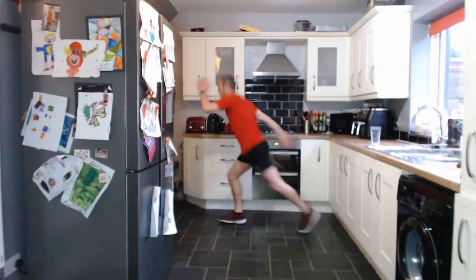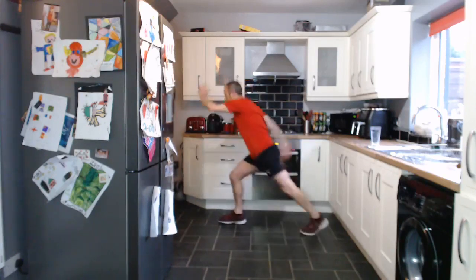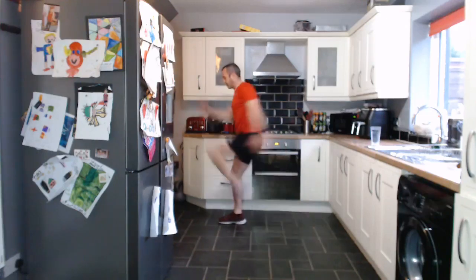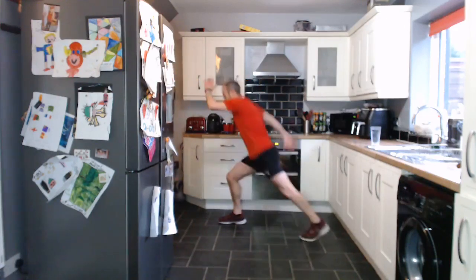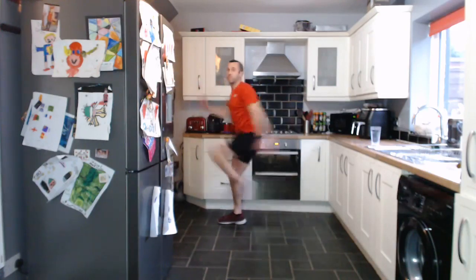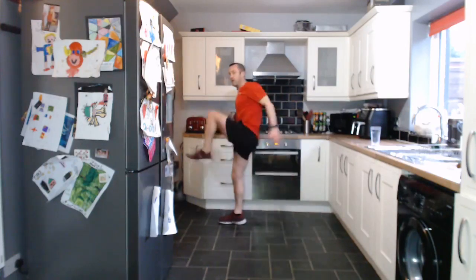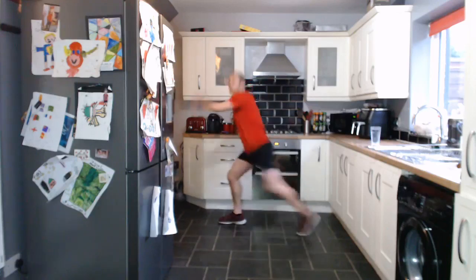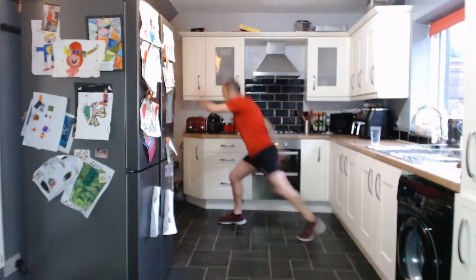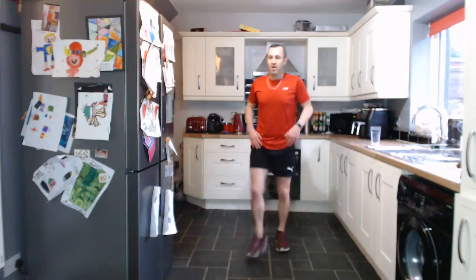Let's go. One side — because we've done the other. That's it, really working both legs. Well done everybody, keep going. Two, one. Good work. Fantastic stuff. We're on the last five exercises.